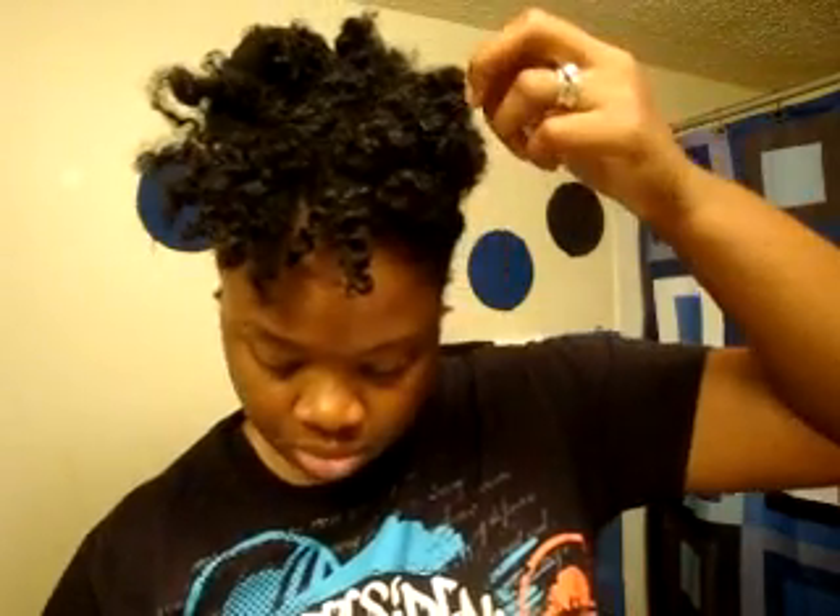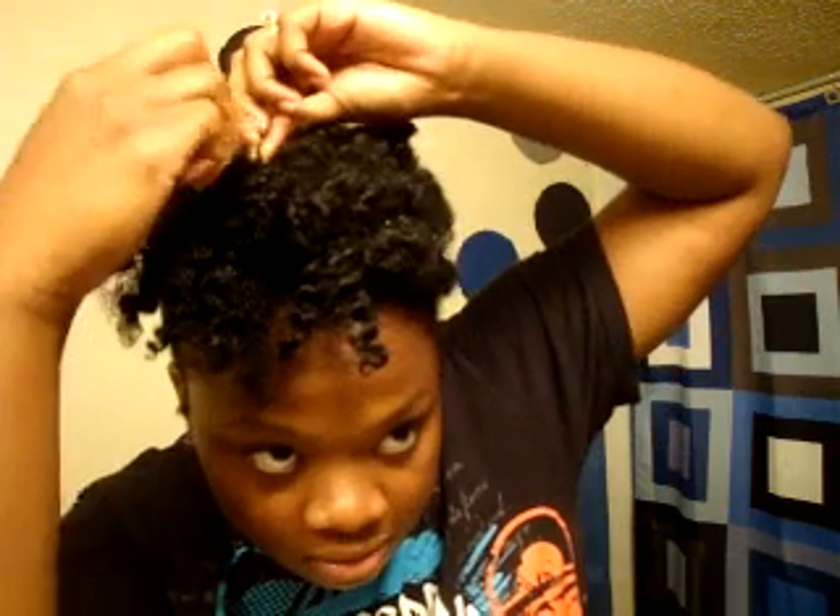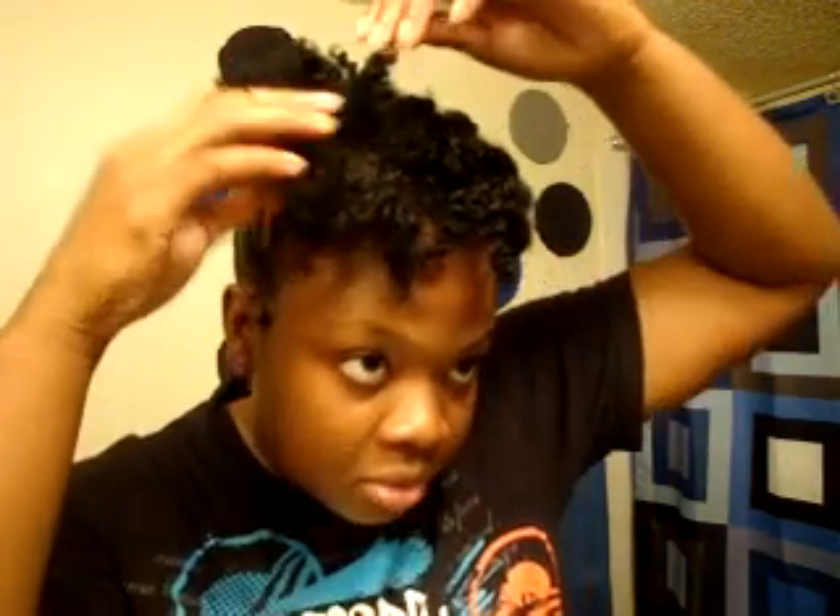Now with the front, all I'm going to do is use the puffs and just do little pin curls. I'm taking the hair in the chunks from when they were twisted, twining the ends around a little bit, and using a bobby pin to pin it down. It's real simple — chunk, twist it around a little bit, push it down in a little circular puff. It's kind of pin curling, but using natural hair.